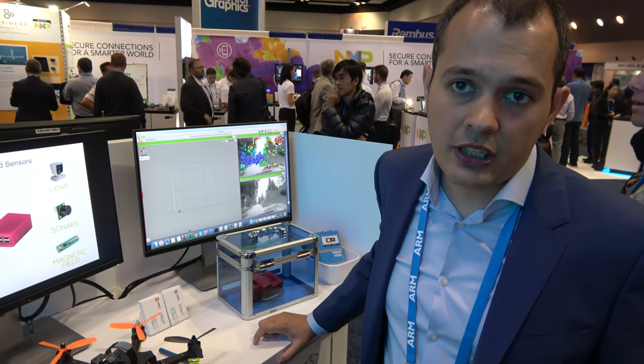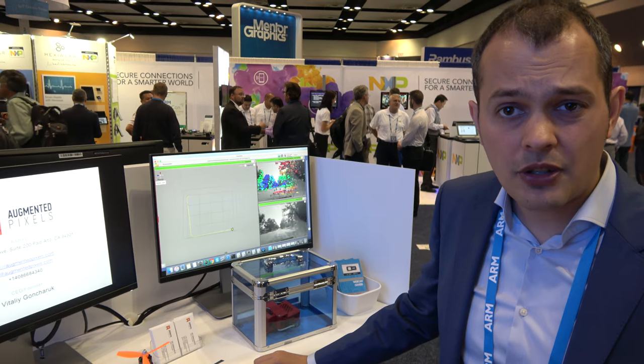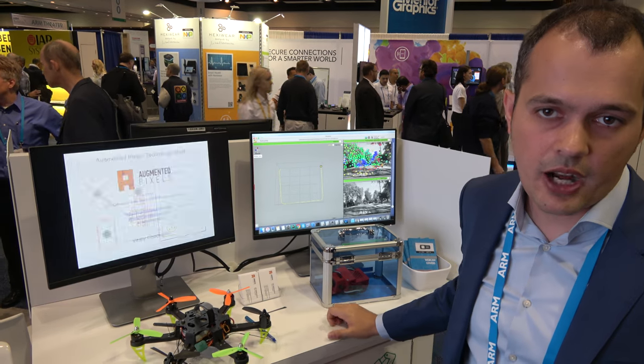So you need object avoidance. How about follow — can you follow people? Follow means object detection and object following. Using this kind of system you can have the same functionality. It's also for autonomous exploration — we have that feature. A drone can autonomously map an environment, or a robot can map the environment, and then you can program its behavior in that environment.